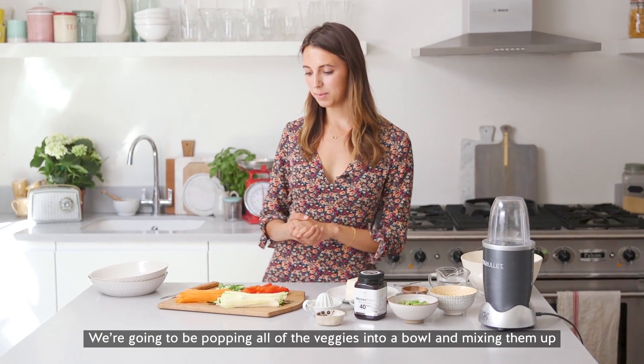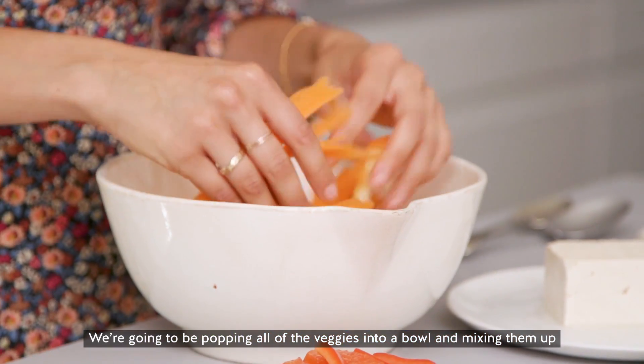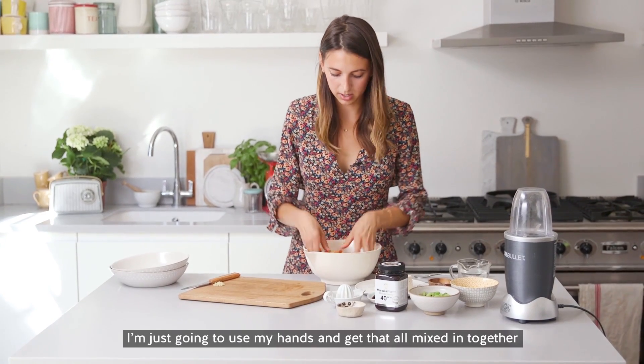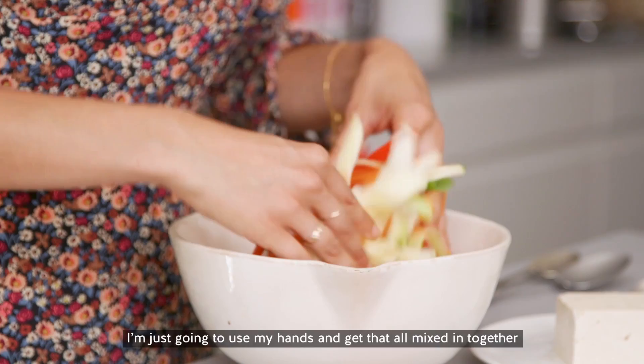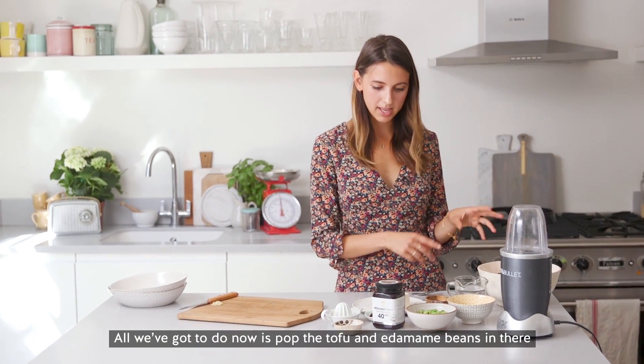So we are going to be popping all of the veggies into a bowl and mixing that all together to start. I'm just going to use my hands to kind of get that all mixed in together. So all we've got to do now is pop the tofu in there, the edamame beans, and then make the sauce.